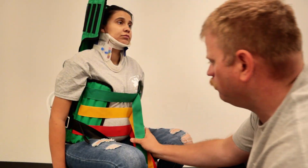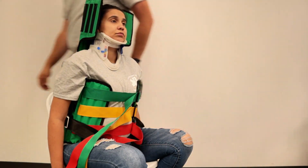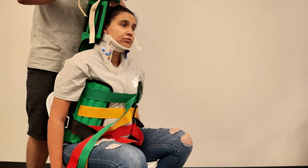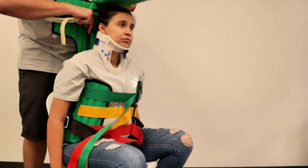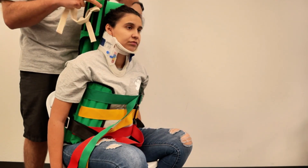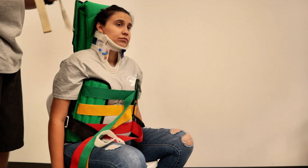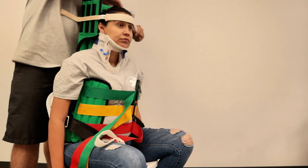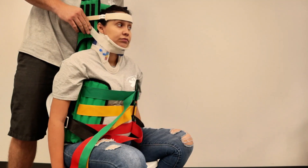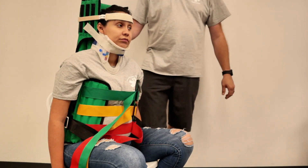Now we've got that nice and tight and we bring our straps over. With the person still holding the head, we can go ahead and secure the head and neck. We bring this cushion — depending on how far forward, sometimes you can just slip just the top half, or if need be, we can fold it in half. We take the head pad here and we can take another one for the chin and secure there if needed and if that's comfortable for them. Once fully secured, the person holding the head can let go.